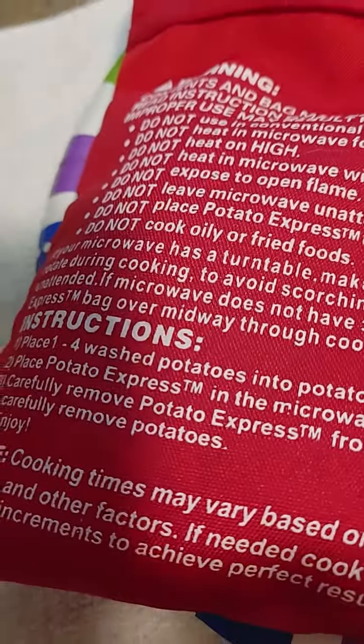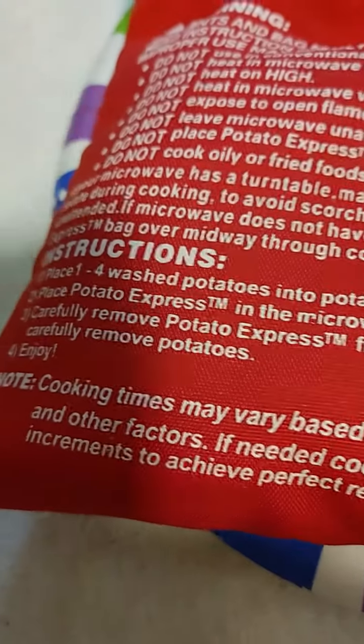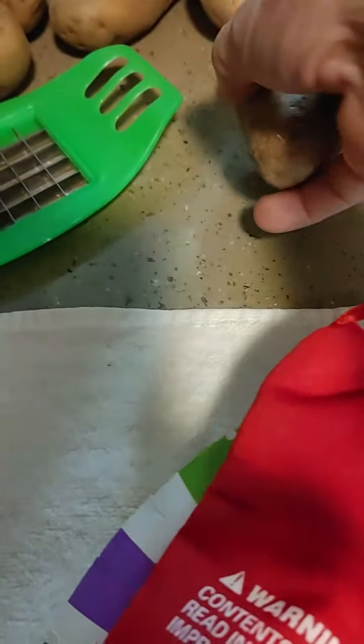The instructions say to wash your potatoes, put them in the bag, and stick them in for about four minutes, give or take, depending on your setup. I washed them and put them in the bag — I did two. They're about this size, not real big potatoes. They're like small russet potatoes.